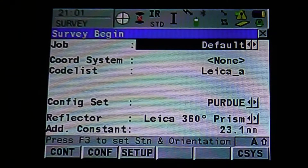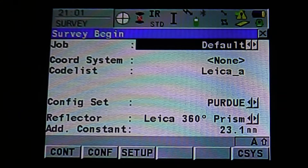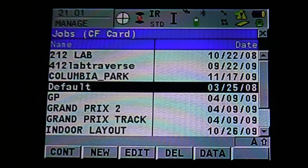Once we're in the survey menu, we're going to select the job. Click on Job with the stylus or hit Enter — it's going to bring up a menu. These are jobs saved into the instrument onto your memory card. There are also previous traverse and control jobs that we've set up or loaded. For this example, we're going to use Default. Hit Continue. You can also see at the bottom that you can create a new job or edit your current jobs.